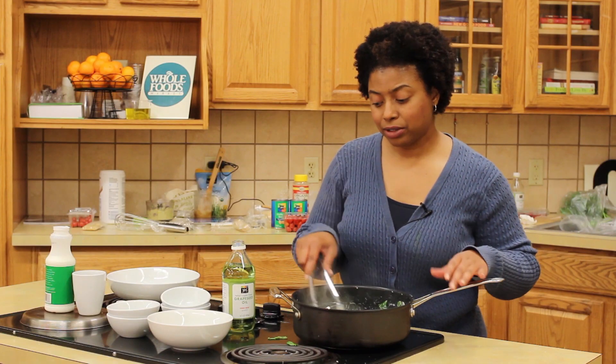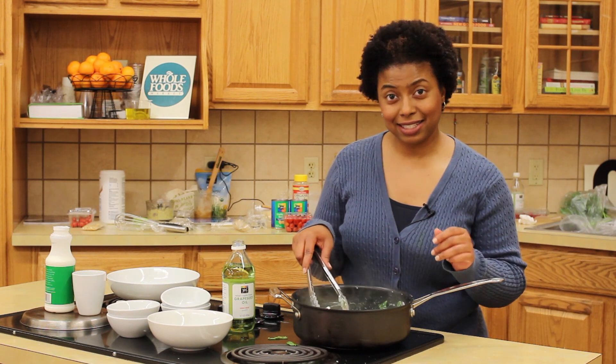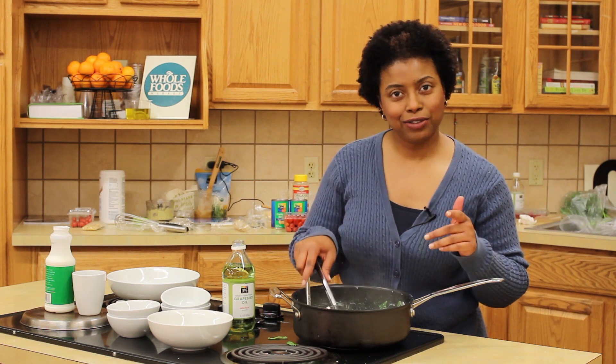Now that the spinach is completely wilted, this is the perfect time to do a last taste for seasoning and serve it up.